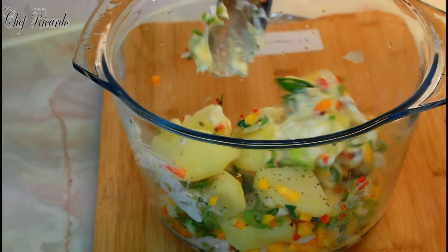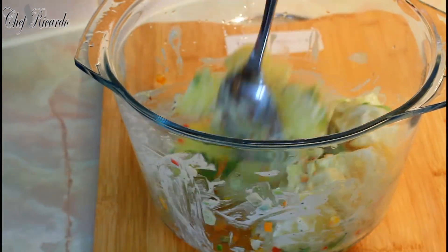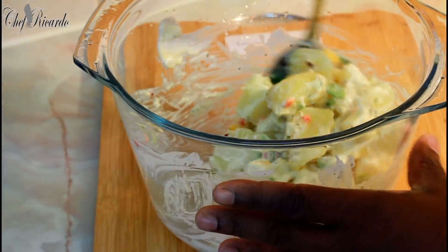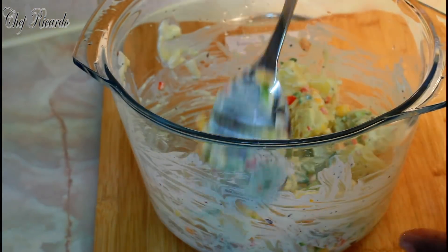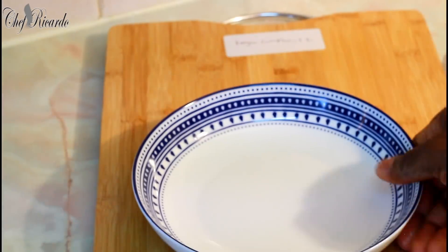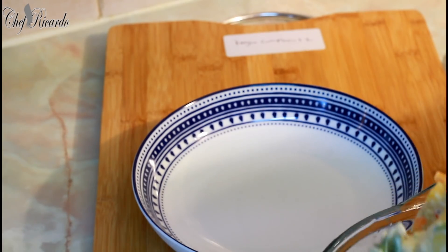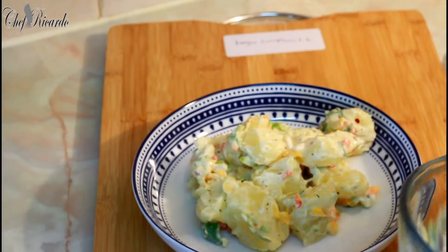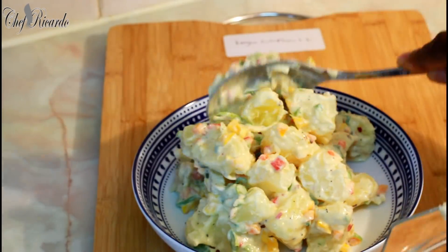Give it a gentle stir — not a heavy stir, a simple stir. If you want to do more potato, feel free. Don't hesitate to put more mayonnaise too. Now we're going to plate it on the board — like a nice lovely potato salad.